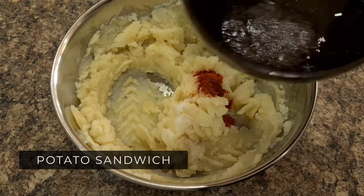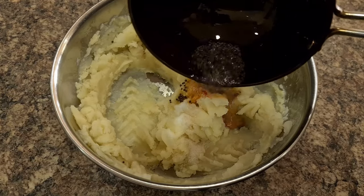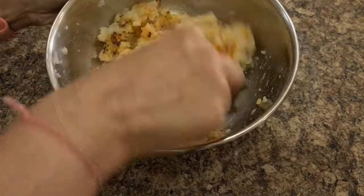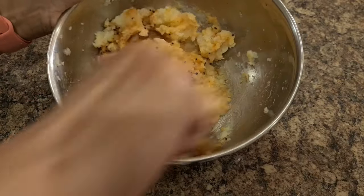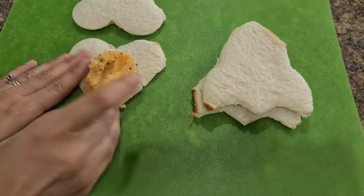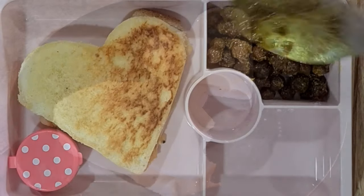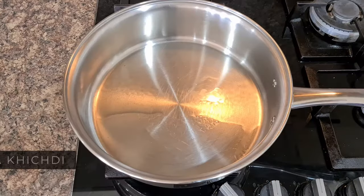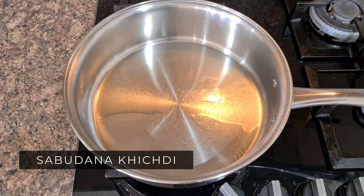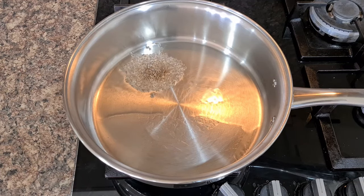Next is Potato Sandwich. If you have pre-boiled potatoes from the night before, this will literally take five minutes. Add salt and red chili powder to boiled mashed potatoes and temper with mustard seeds. Add to sandwich bread and roast. Make a simple sandwich more appealing for kids by cutting it into interesting shapes.